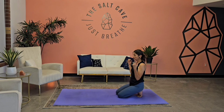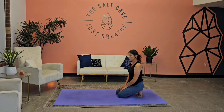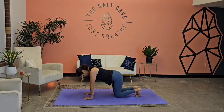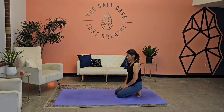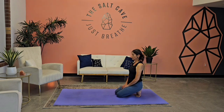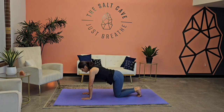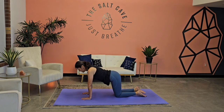Now we're in toe sit, noticing the sensations in the hands. And then all of a sudden the feet wake up — noticing how it feels on the bottoms of the feet. If it's too much for you, you can come forward, untuck the toes and tap them out, and then come back into our toe sit.